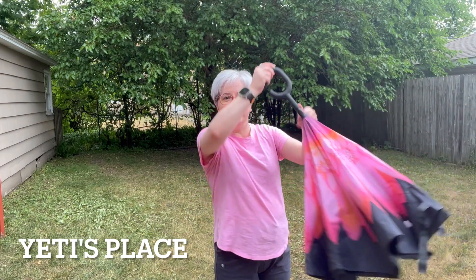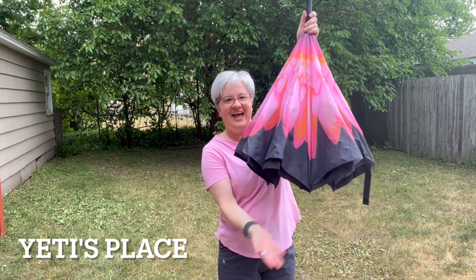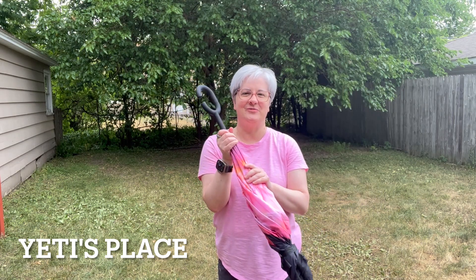To store it, you simply store it upside down on your floor and all of the water will drop out. What a great way to get your umbrella to dry.